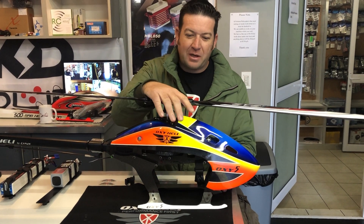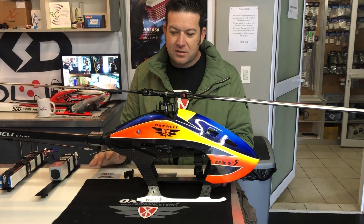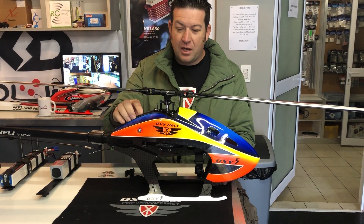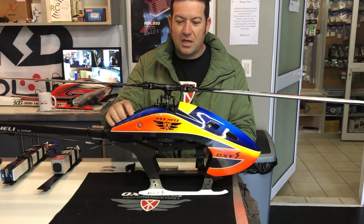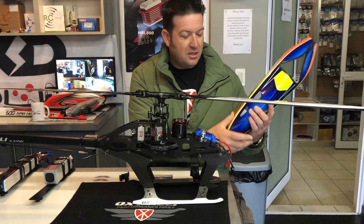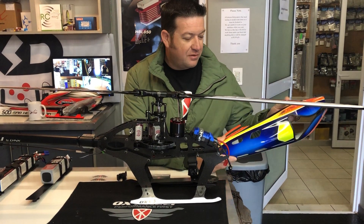Good morning guys, today I want to talk a bit more about the Oxy 5 in more detail. I've had more time to do some more flights — helicopter in the air, very locked in, crisp and responsive, very impressive. The canopy is very visible in the sky with these colors, making it very easy to see.